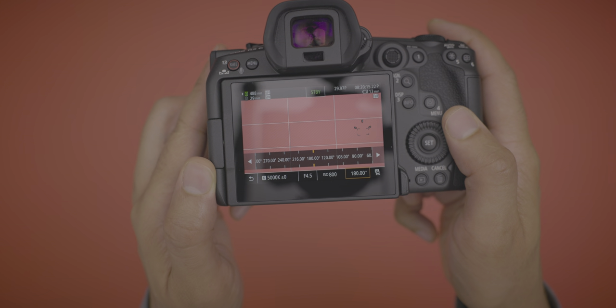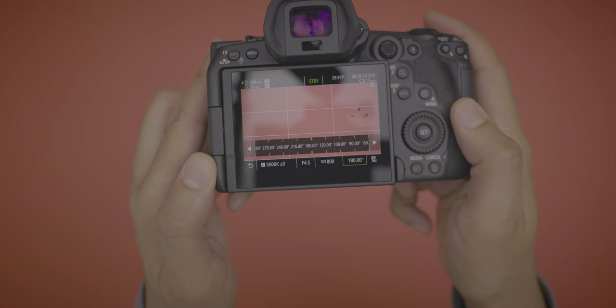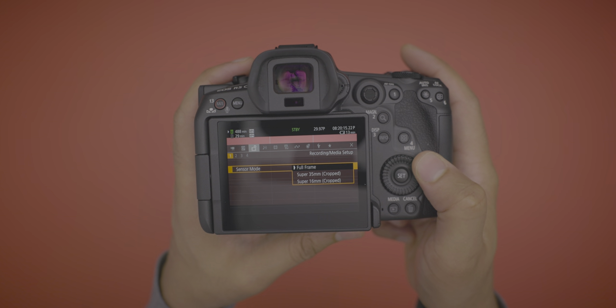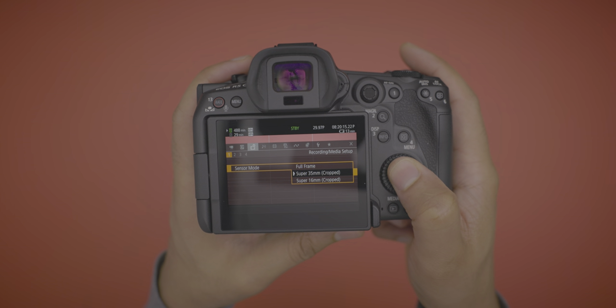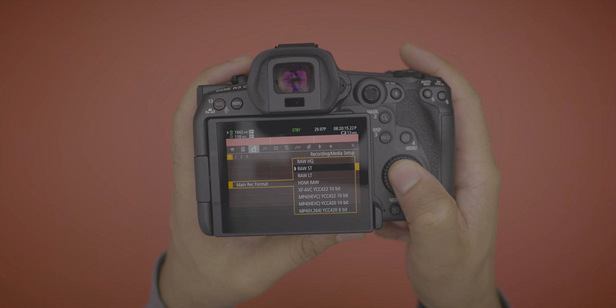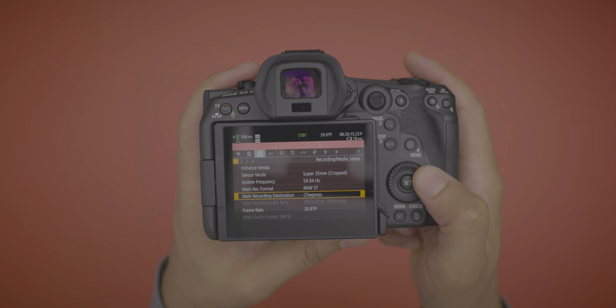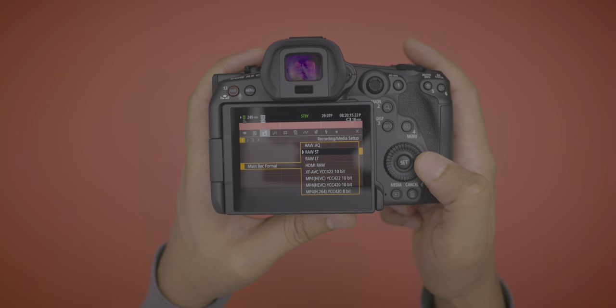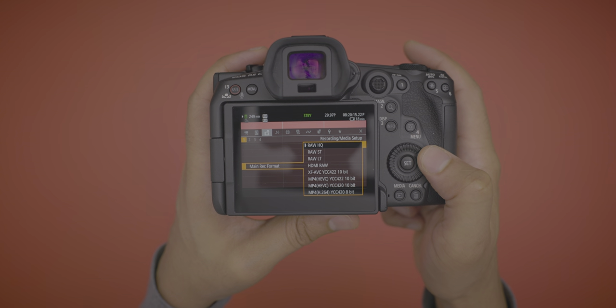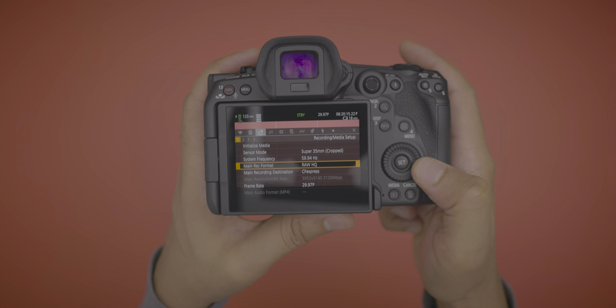Because of the cinema operating system, you also get shutter angle — something sorely missing on the R5 for video shooters. On the R5C you can choose your shutter angle; I like to keep it locked at 180 degrees. You can also take advantage of various crop modes: Super 35 crop mode crops in and allows you to shoot 6K resolution when you choose RAW LT or ST, giving you 6K Super 35. There's also HQ 6K RAW in Super 35, with a bit rate of 2.1 gigabits per second.